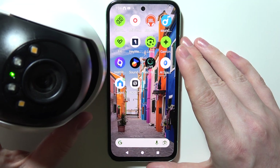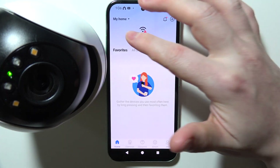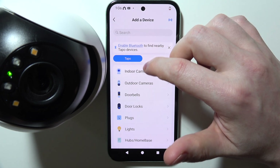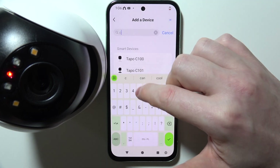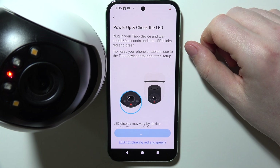Now we can move to my phone right here and open the Tapo app. Inside, we can click on the plus button and add our device — go for Tapo C500 and move to the next step.